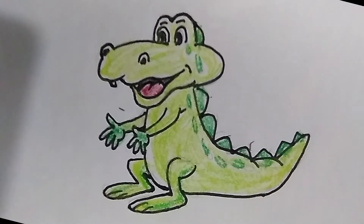Hi guys, how are you? Today let's draw a crocodile. Do you like? Okay, let's draw the crocodile now.